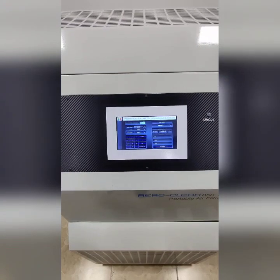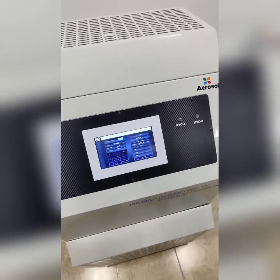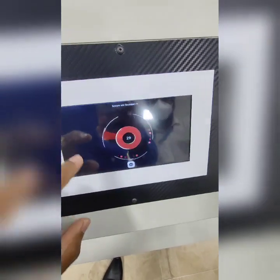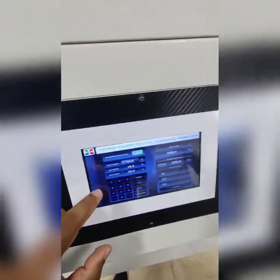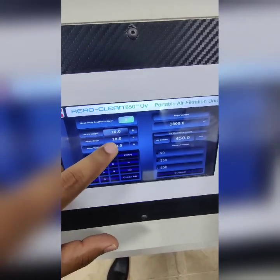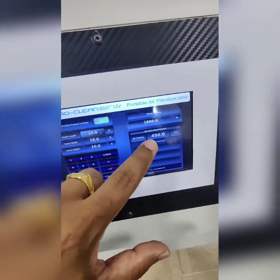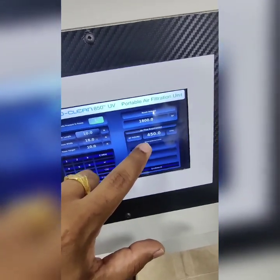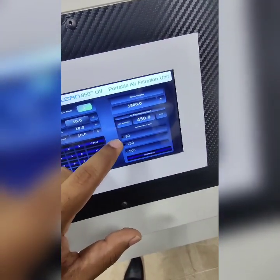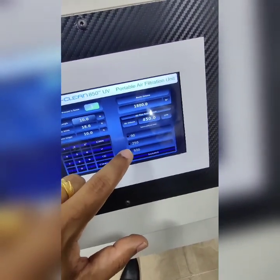Let's have a look at the features of the machine. As you can see on the screen, you can set the room length, room width, and room height. Once you give these parameters, the room volume will be calculated automatically, and the system will also decide at what CFM it should work. Based on this, you can see there are three airflow options: 90 CFM, 250 CFM, and 500 CFM.